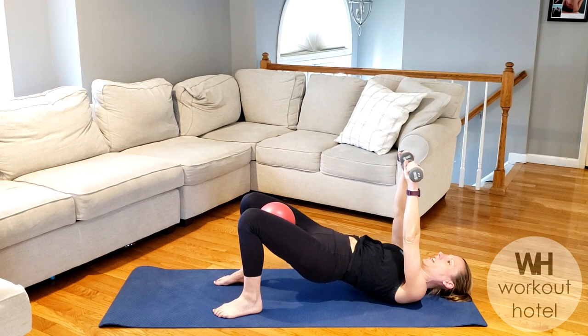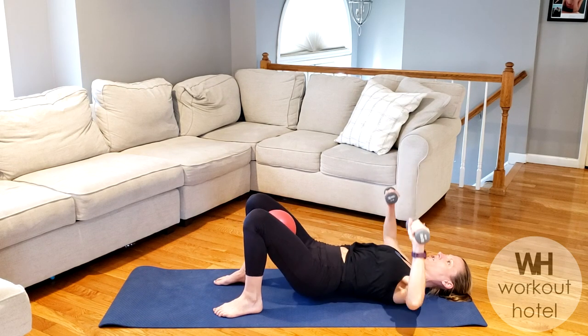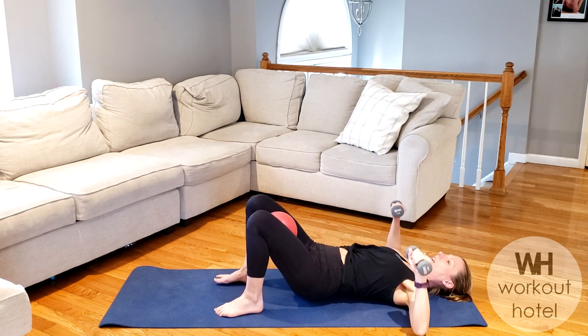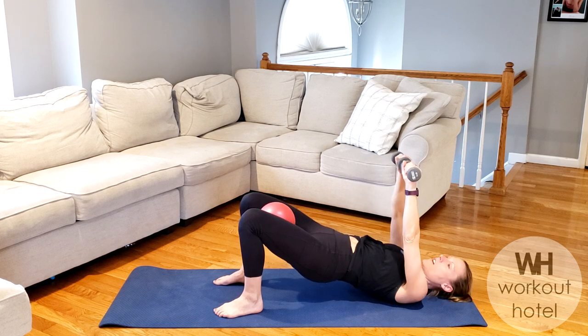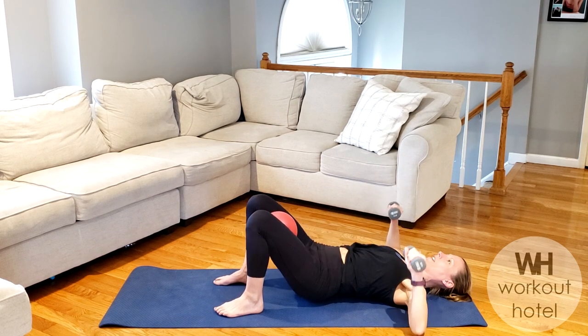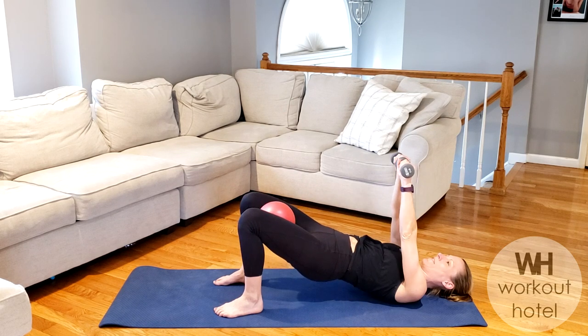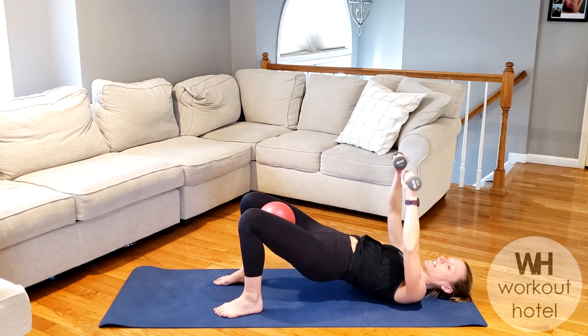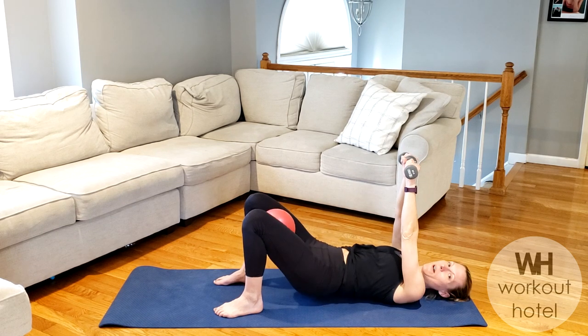We're going through each exercise for 45 seconds, so pace yourself and always focus on your form and your alignment. Today's workout isn't about lifting heavy — we're doing a Pilates inspired workout, so we're thinking of our form, our flow, and really turning those muscles on. Talking to those glutes right here.